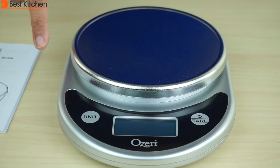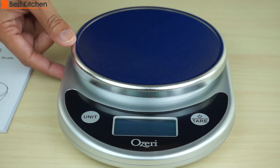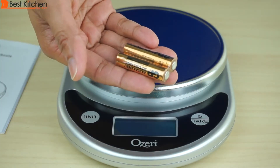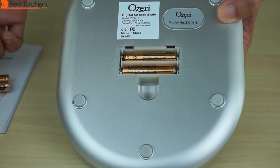It measures 6 inches wide, 8.2 inches long, and 1.8 inches high. It weighs 12 ounces. The unit runs on two AAA batteries. The unit actually came with four batteries, which was really nice of OZERI to include. The cover simply opens up, put the batteries in, and it's ready to use. I like that you don't need a screwdriver to open the cover.